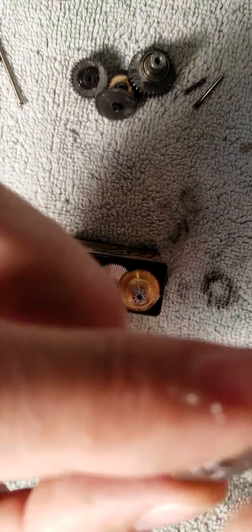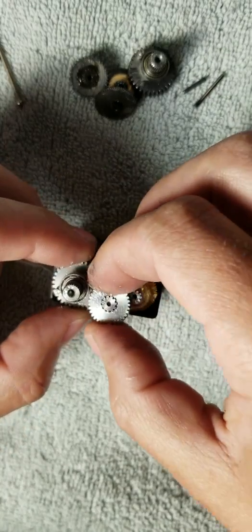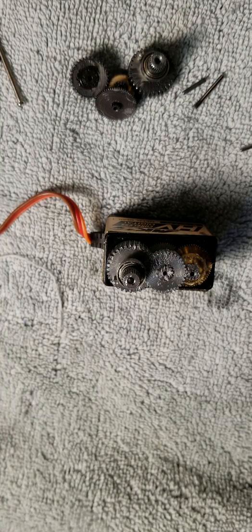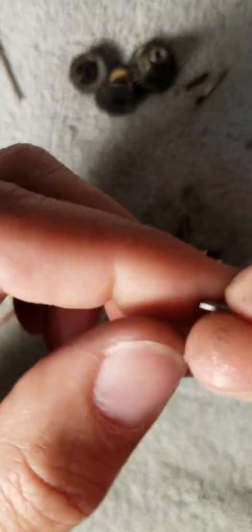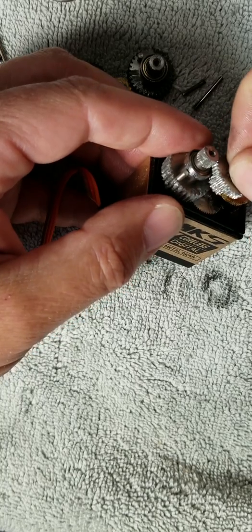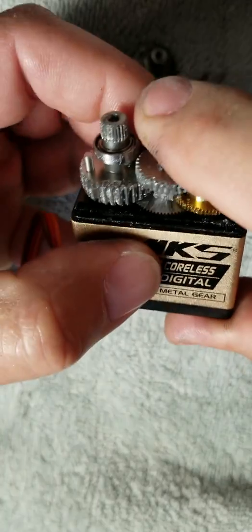Now the last one. This one looks like it needs plenty of grease. There it is. And this one will sit right here — brand new gear, nice and beautiful. I'm going to wipe my fingers and the case. Of course, I'm going to grease up the shafts too. So the long one goes in the middle. Align the gear that went in first.